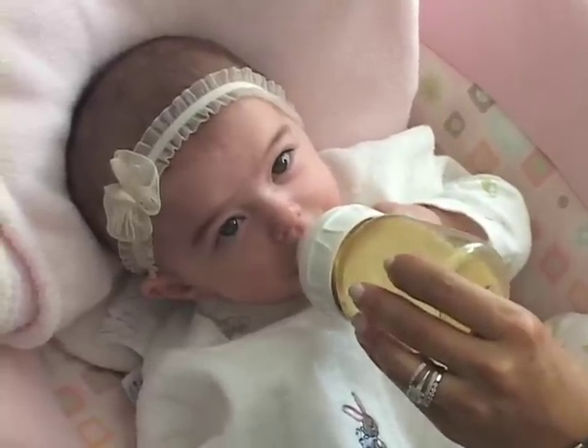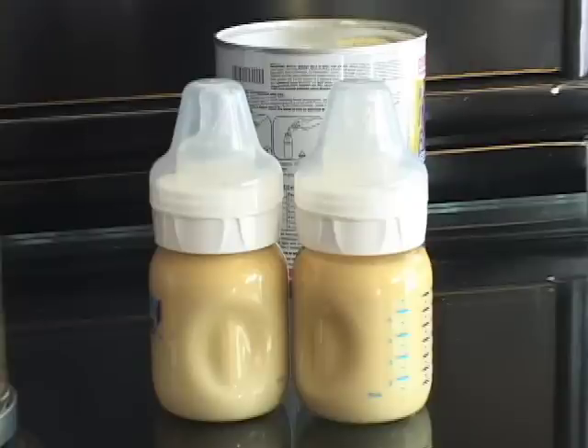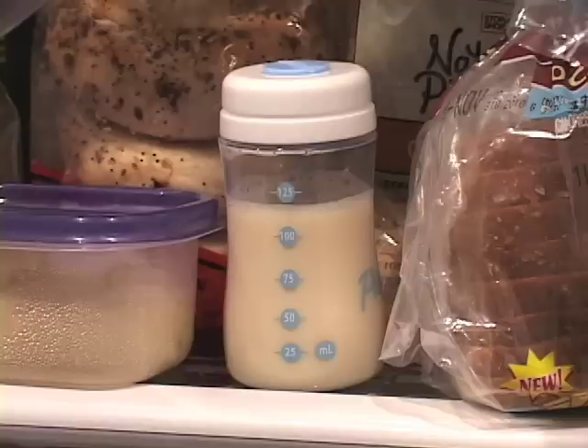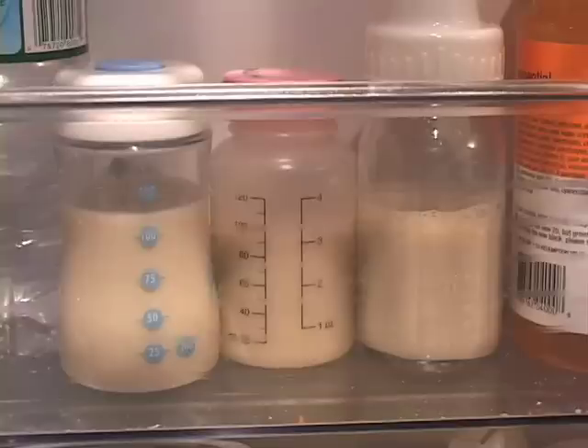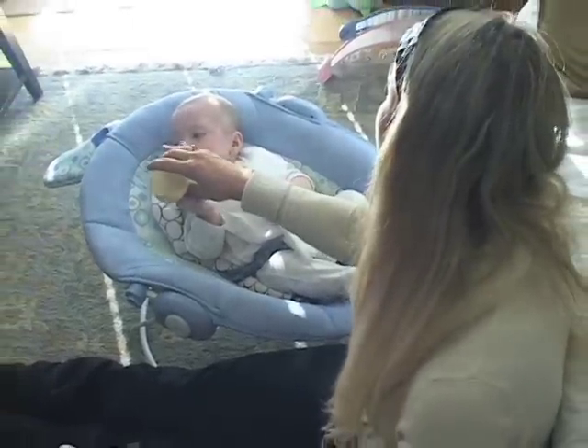When buying formula, you never want to pre-stock your formula because at any stage of the game, your babies might have to change formulas to a pre-digested formula or a soy-based formula, and you don't want to buy six cases because at some point you may have to switch to a different formula.